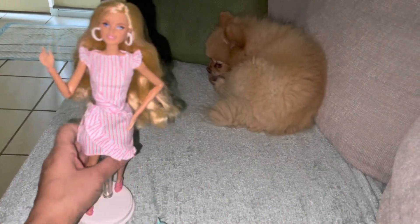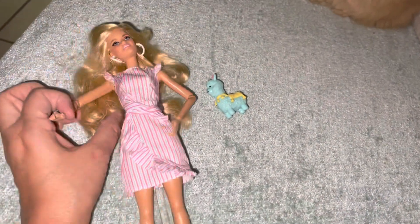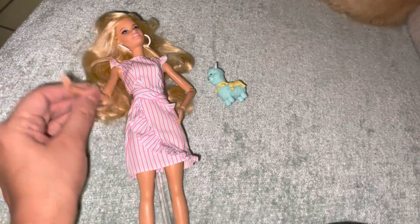Her head tilts really nicely — that's a nice feature. Her arms have movement at the wrist, the elbows, and the shoulders. No other articulation beyond that, but she's so pretty.